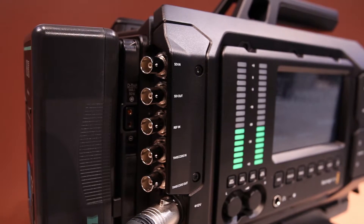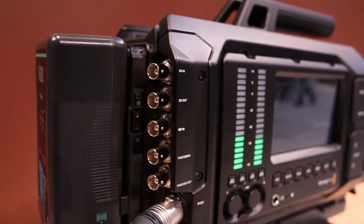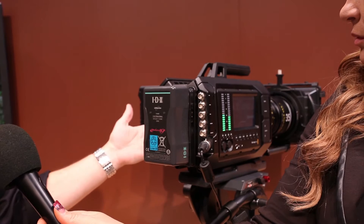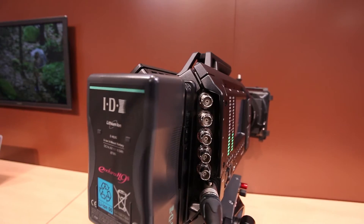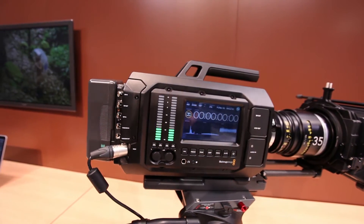You can have an audio person sitting over here — they're going to get meters, scopes, time code, those sorts of things. And you can have someone over here pulling focus, with focus assist on this side of the camera. So really you could have three people working on the camera. It's set up so you can do it with one, but usually on this kind of camera you'll have more of the workflow going with a number of people.